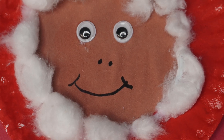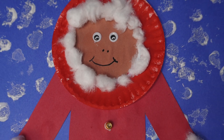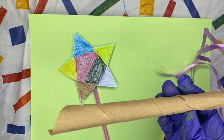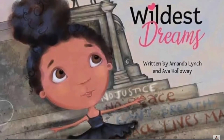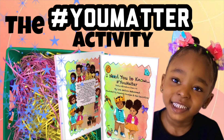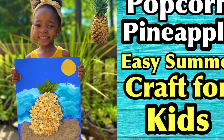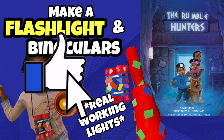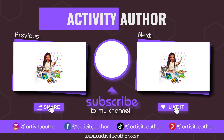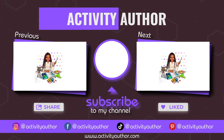Thank you so much for watching this video all the way to the end! Please like this video and comment below with any questions. Don't forget to take pictures and tag me on Instagram so I can see your child's work and celebrate with them. Share this video with any mother, sister, brother, parent, babysitter, or teacher who loves creating with kids. I still have hundreds of videos on this channel, so click one of these two videos to keep the party going — I'll see you in my next video, bye guys!